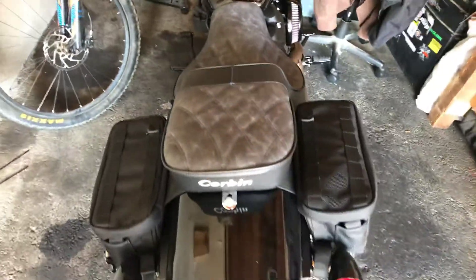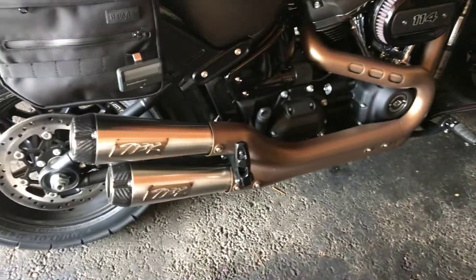And that's the Corbin Gambler seat. Still running the Thrash and Supply essential bags and TBR slip-ons.